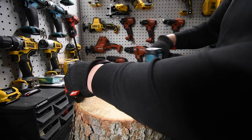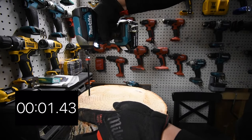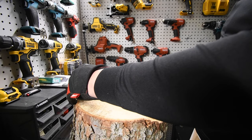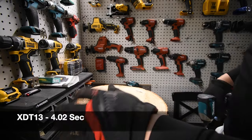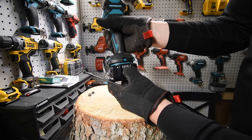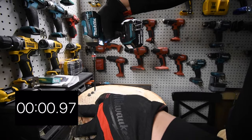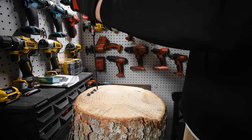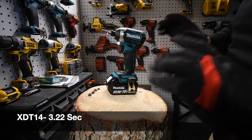We'll do the XDT13 first, going around the same ring. Ready, go. All right — we have the XDT14 on high speed now. Both batteries are full three amp-hour. Ready, go. There doesn't seem to be that much of a difference. Makita's impacts are quiet — this is actually not that loud at all.